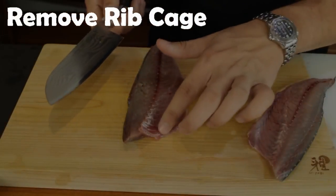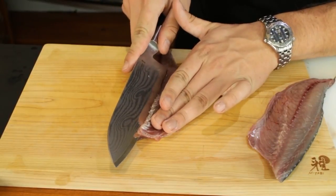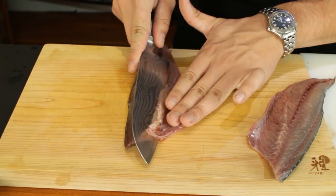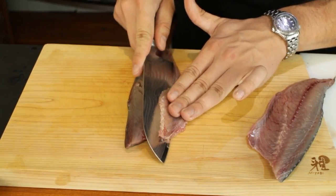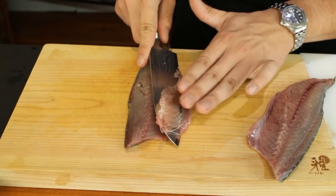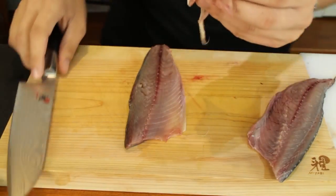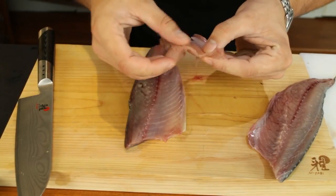To remove the ribcage — there are ribs here and you just have to put your knife in between the ribs and the flesh, cut through and push up. The ribs should protect you from the blade and you want to cut the least amount of flesh off — just the ribs — as thin as possible. Cut off the last bit which is inedible. So we have nearly no flesh being taken off; it's very thin and just has the ribs.